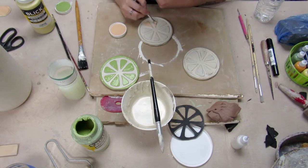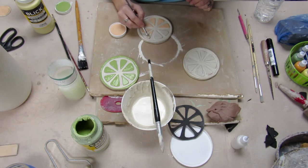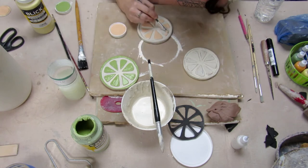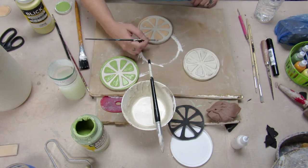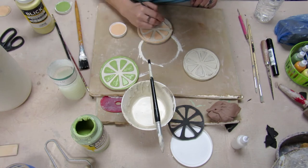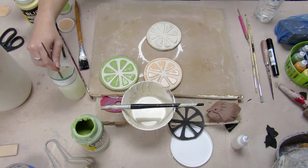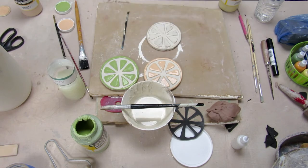Blick is a local art supply store — I'm pretty sure you can order them online and go pick them up. Here I'm using the sherbet colored Blick glaze, and I'm painting where all the pulp would be, where all the fruit would be. Then I'm going to paint the edge there, let them dry, flip them over, and paint the bottom too.